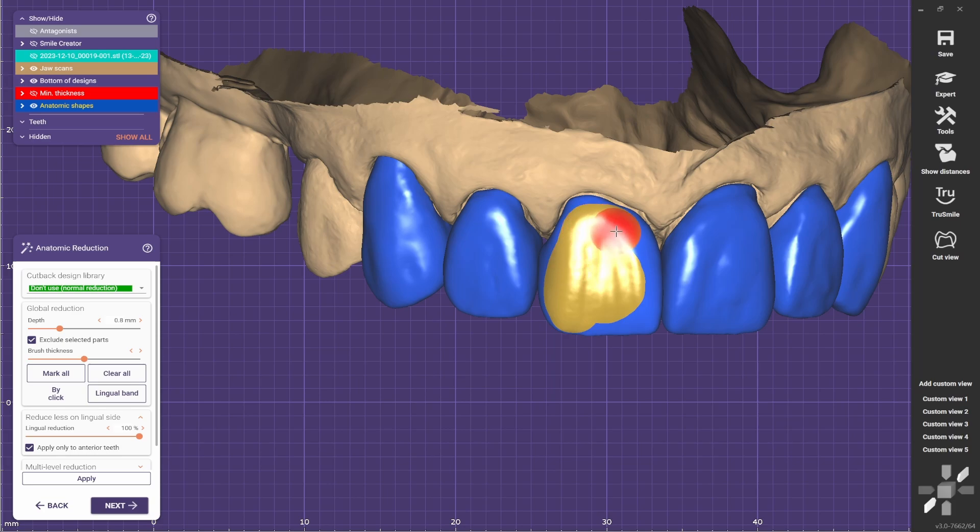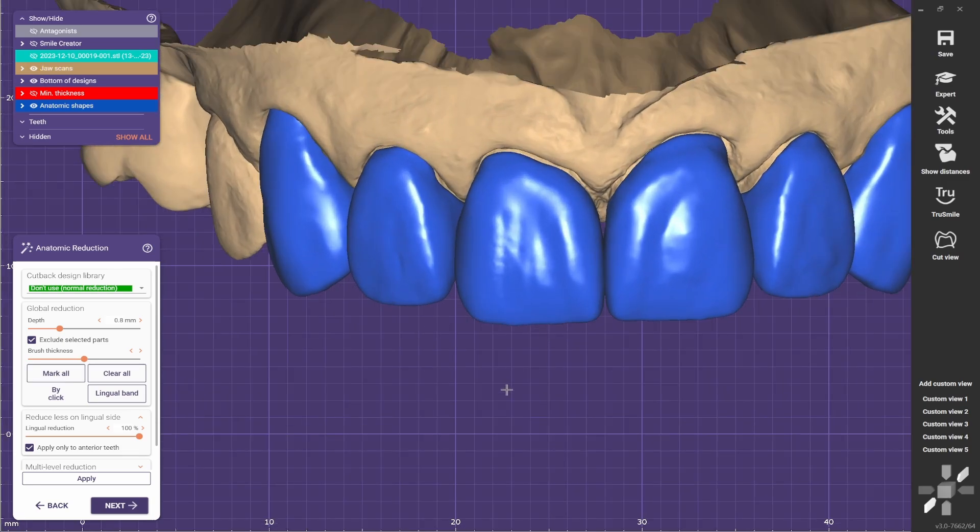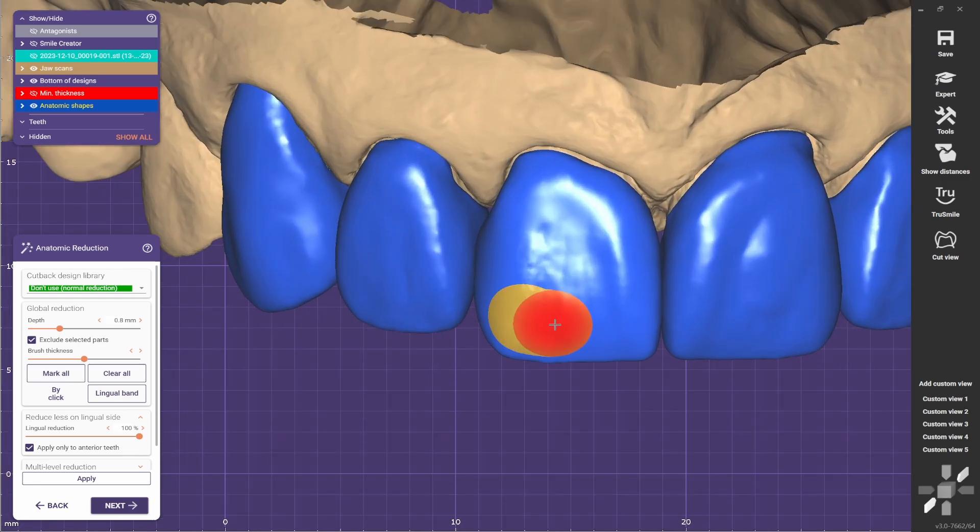Usually I like to mark them all blue. So you go to mark all and they're going to become all blue. And now I just paint the part that I want to be reduced.